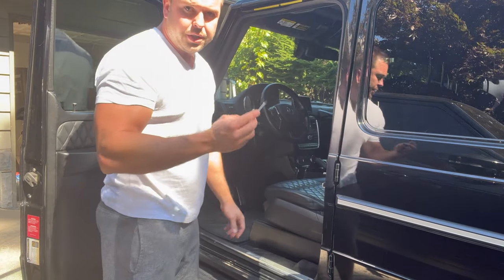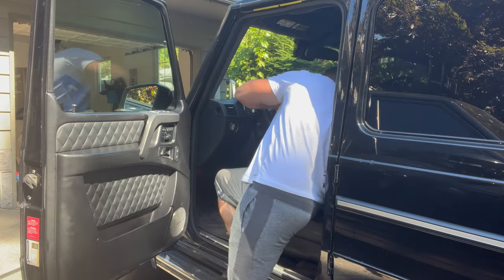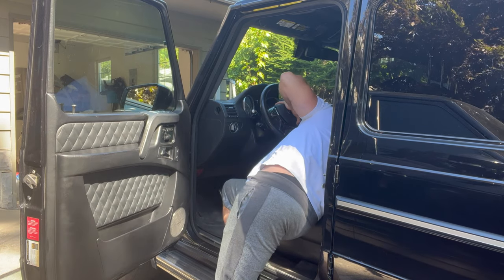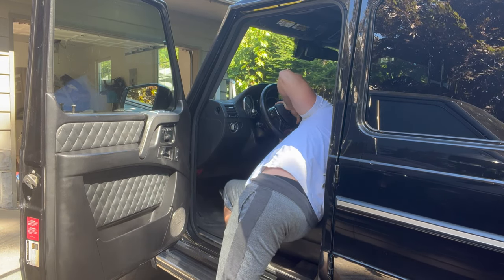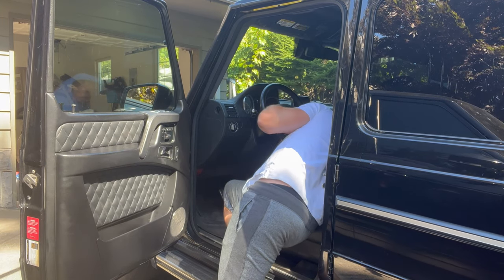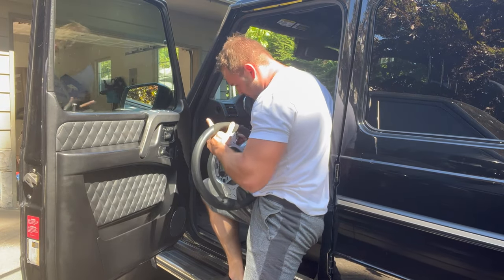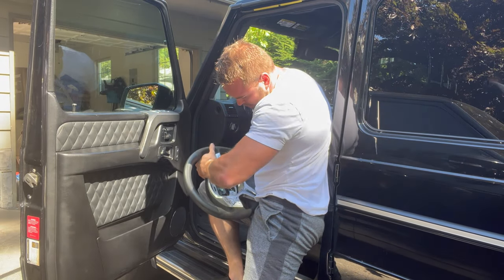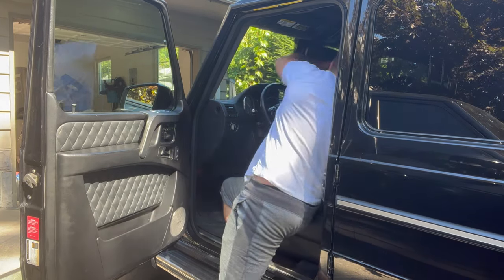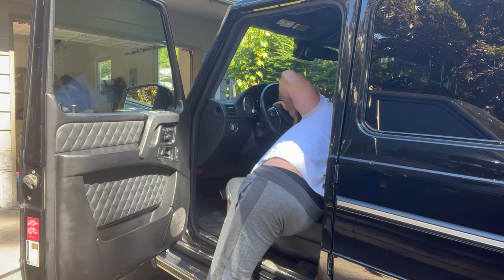You're not going very deep — only about that deep in there.